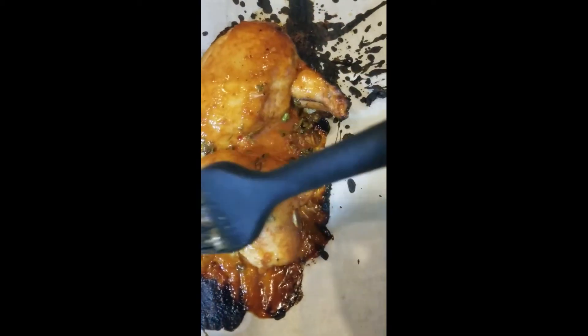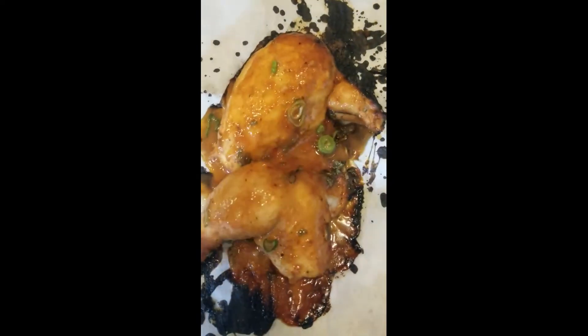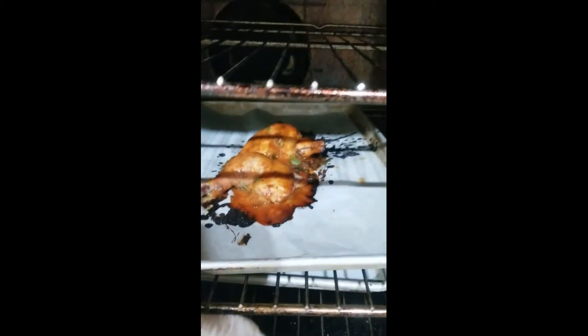Repeat this until the chicken is cooked through, which will take about 20 to 25 minutes. Once finished, let rest for about 5 minutes before serving.